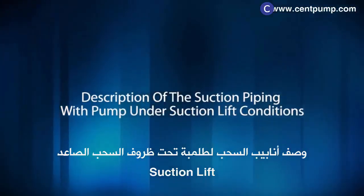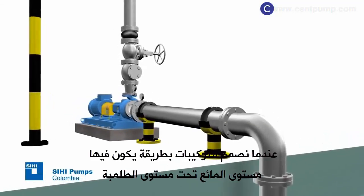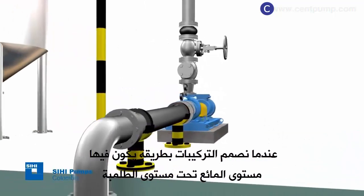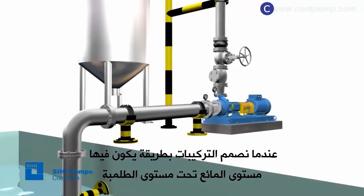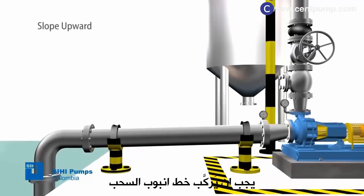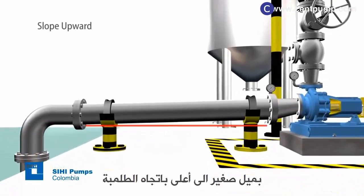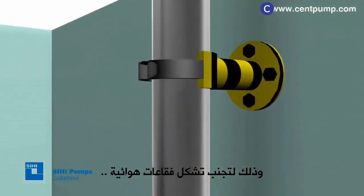Description of the suction piping with pump under suction lift conditions. When the installation is designed to work using the suction lift method — in other words, with the tank from which the liquid is taken below the pump level — the suction pipe must be mounted with a slight slope upward towards the pump to avoid air pocket formation.